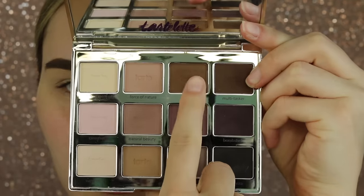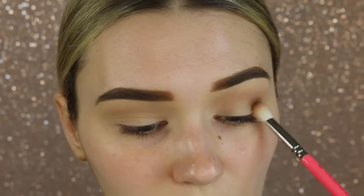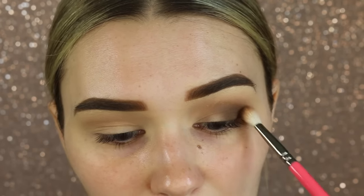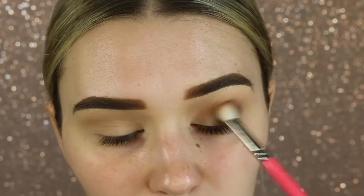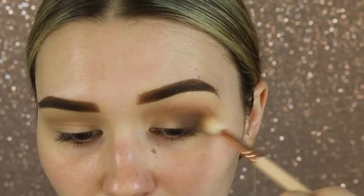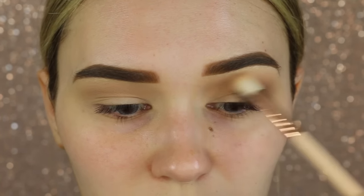Now going in with a chocolate brown directly in the crease. I'm taking this on a small fluffy brush and really working that color up, making it really intense — starting from the outer corner of the eye and bringing it to the inner corner. Don't forget to go in with a clean blending brush to blend out any edges so there are no harsh lines at all.